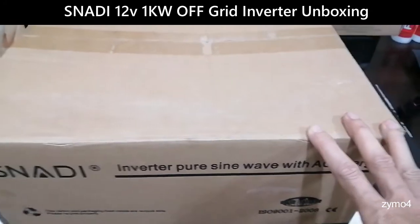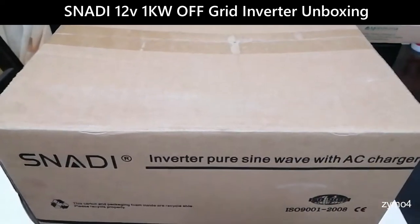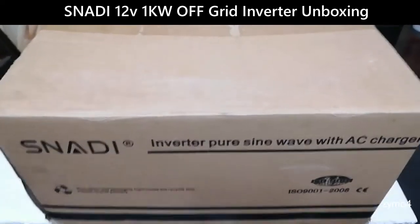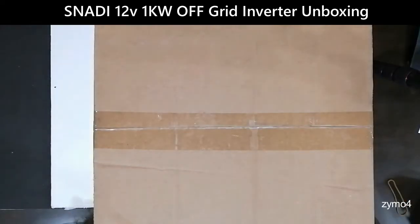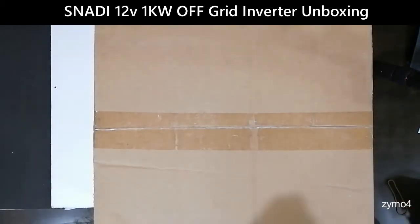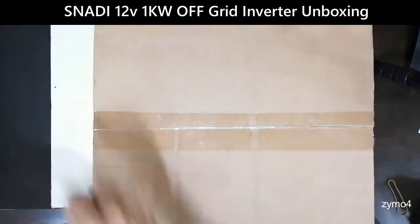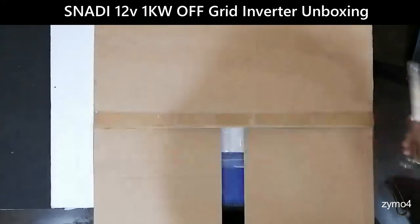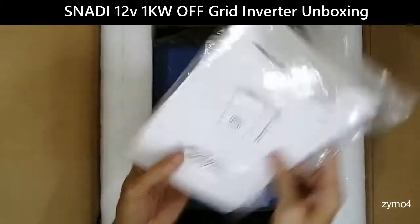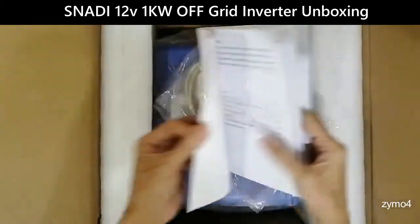This one comes in two models: 12 volts and 24 volts. I bought this last year, back in March, but wasn't able to use it. So we're going to unbox it now and check what's inside — let's open this and see what its components are.